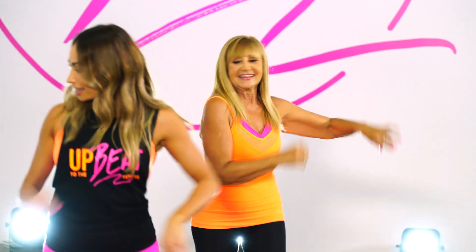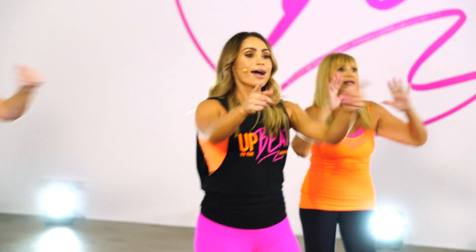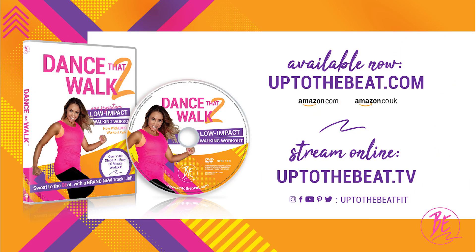We're so glad you're here with us to step up a sweat, feel fitter and most importantly, be happy, be active and be you.